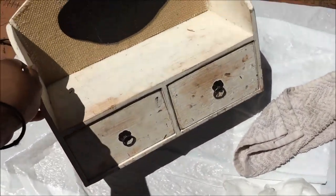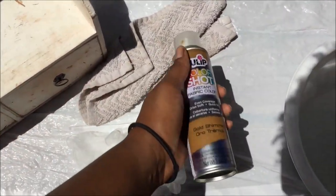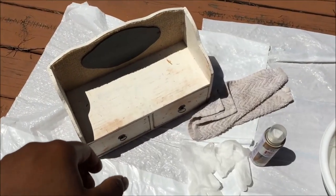So I'm outside and I have my little stand right here, a pair of gloves, a drying towel, a spray, my water with my scrubber, and my plastic bag. So let's get started.